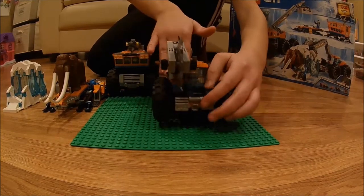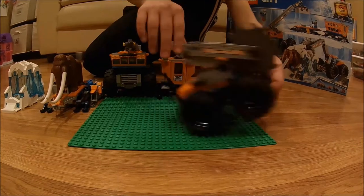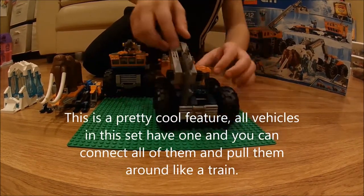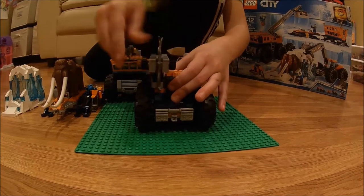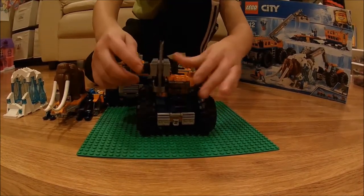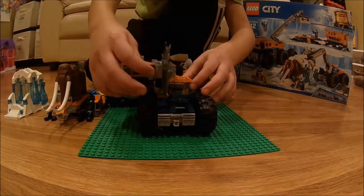Now we're going to look at the chainsaw vehicle. There is a connector on the front because all the vehicles do connect, and there's a connector on the back. There's a cockpit, a light, and the arm can be adjusted. The saw does spin — there are two knobs on the side, you'd just spin one and it would spin.